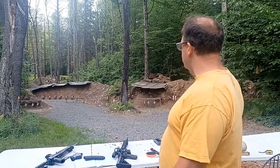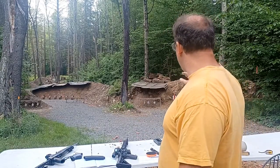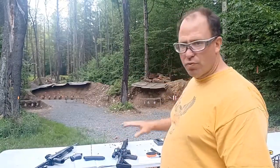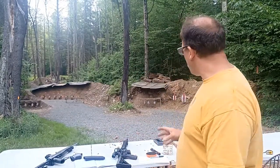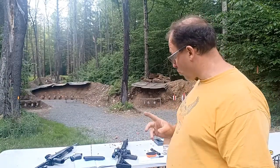The reason I use the 15-yard zero is because from zero distance all the way to 100 yards, I can put my dot in the center of a 12-inch target and hit it without having to hold over or make any adjustments. That's why I use the 15-yard zero with the 22 long rifle.